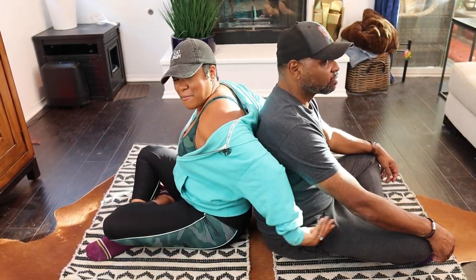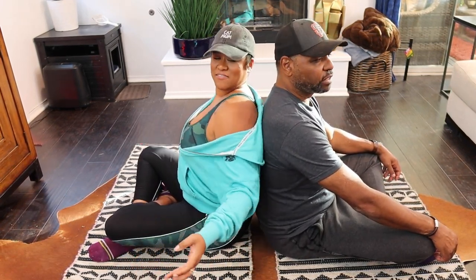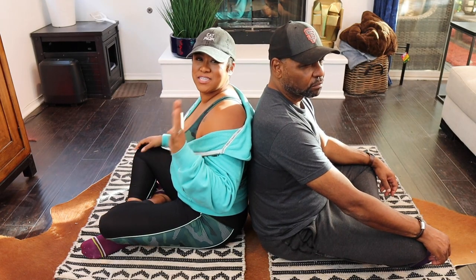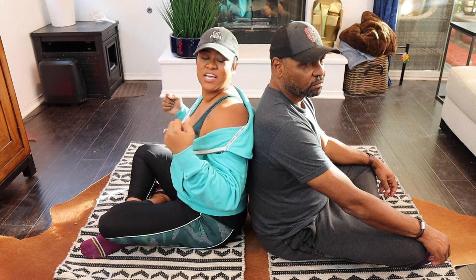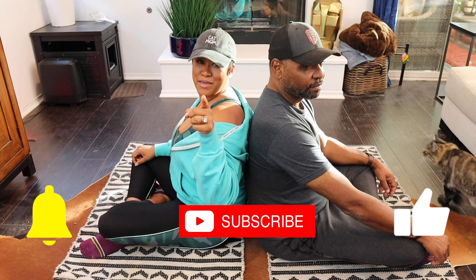I got my bestie right here. Stop touching me. Don't touch me. Trust me, you're going to enjoy this. I'm going to enjoy this. I got five poses to get us to be centered, stress-free, and loving this. So make sure you like, comment, and subscribe, y'all.